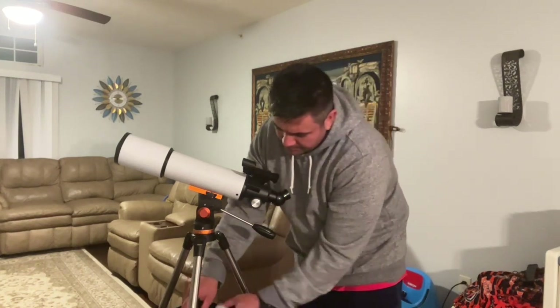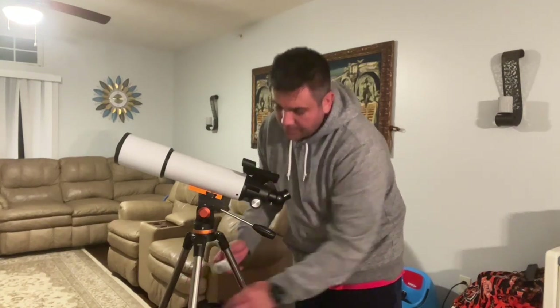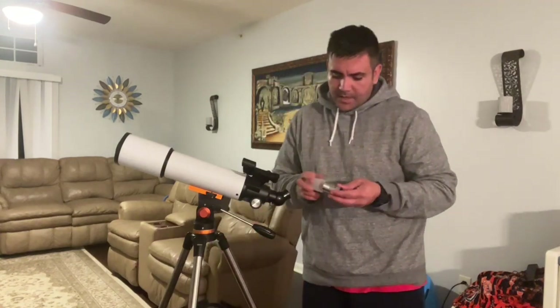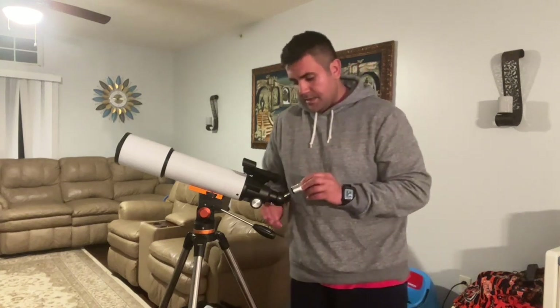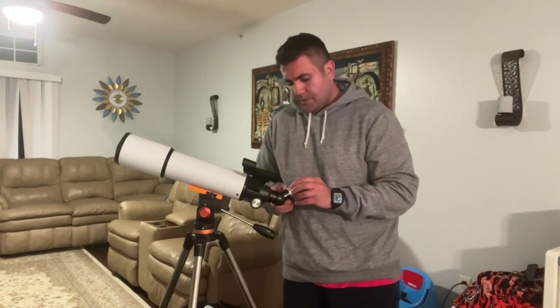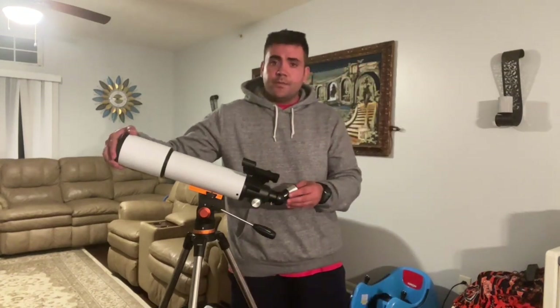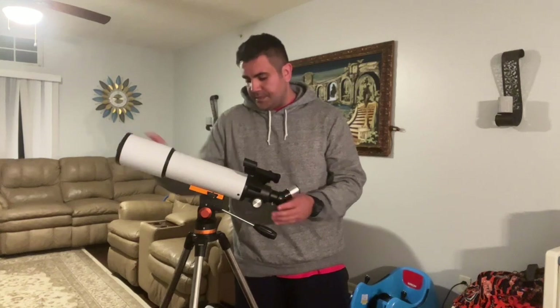The next thing is adding the lens. We're going to use the 25mm lens. It's very simple — you take it out of the bag, and add it right here to the eyepiece port and tighten it up, and you're ready to use it. Just don't forget to remove the cap to protect your main lens.